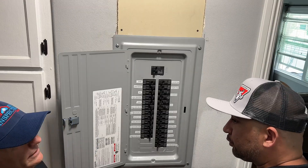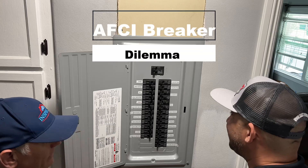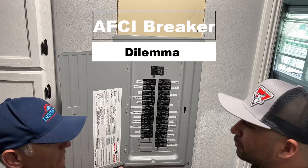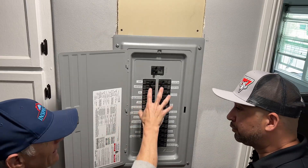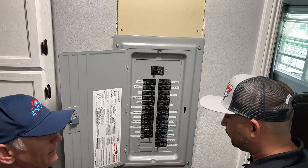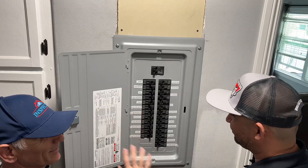Now let's talk about the big nuisance we had. We did pull a permit on this, and according to code you have to put AFCI breakers in. We did have the adequate amount of AFCI breakers and the inspector came back with a much better attitude and signed off on everything.